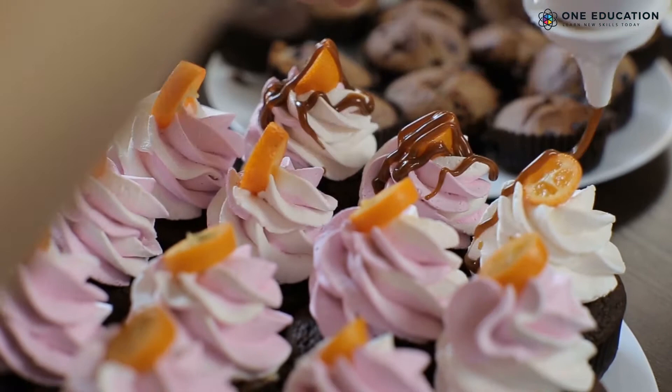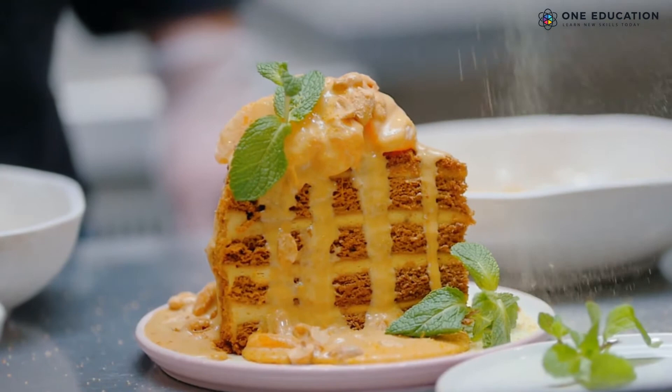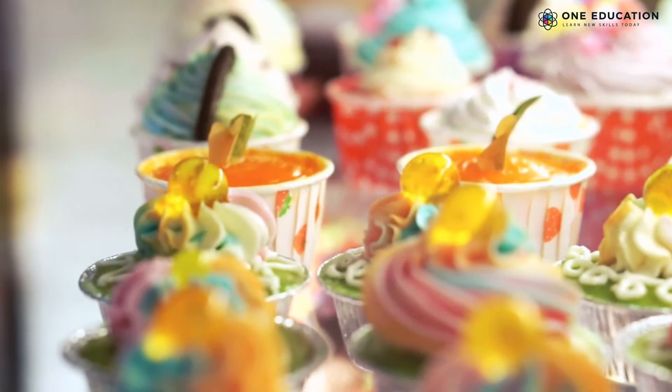Top 10 Tips for Cupcake Photography. Some photos can be so mouth-watering that they make you hungry. Do you want to take scrumptious photos that make people go yum? Stay till the end of this video to learn the best tricks to take the best cupcake pictures.